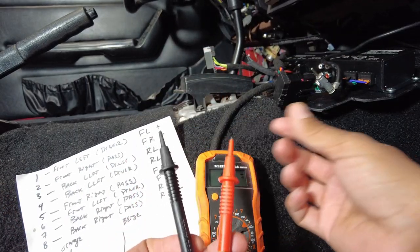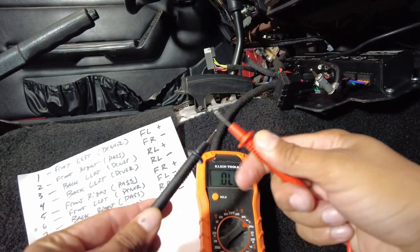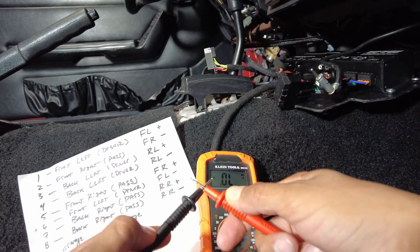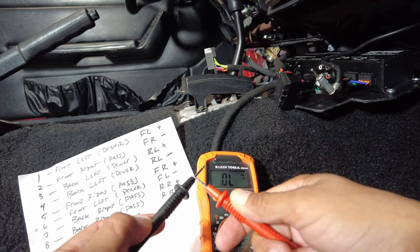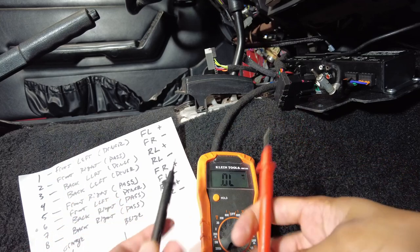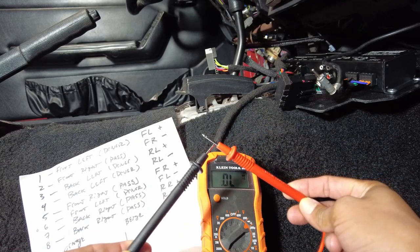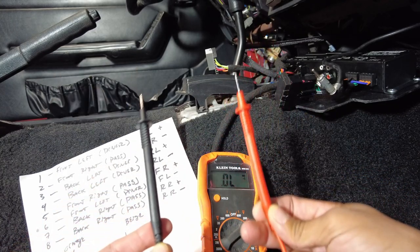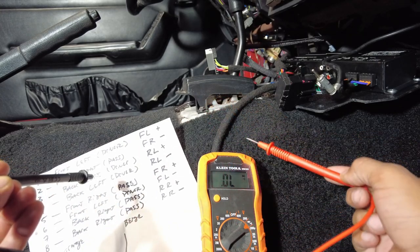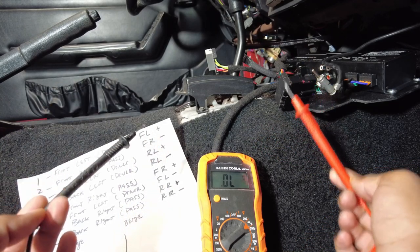Now, what does that mean? Well, if you take your prongs, pull the caps off, and your prongs touch, it beeps. This tests continuity — it's basically saying that you've completed the circuit, the wire is intact. This is a good way to test whether or not a wire is broken. You put one probe at one end and the other at the other end, and it will beep if the wire is good. It won't make a sound if the wire is broken.